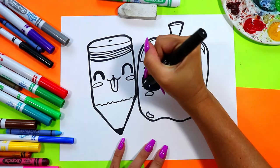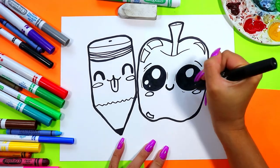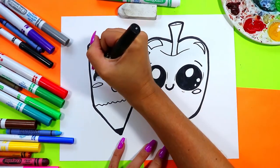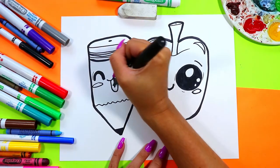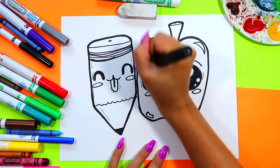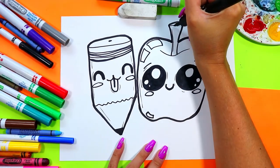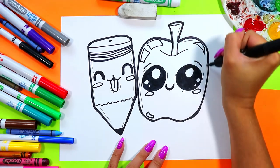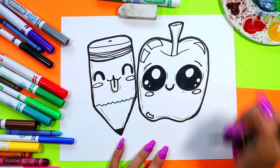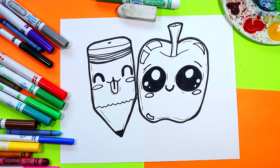I'm also going to use the same marker to add some expressive lines around things such as the eyes and corners of the mouth, wherever you would like some expressive lines. You can add just a few around the edge, nice and thin. If you barely touch the paper, those lines will be even thinner — barely touching the paper makes nice thin lines and adds a little bit of extra detail. Once you're done, you are ready to color.